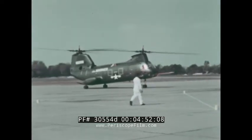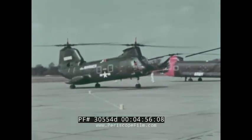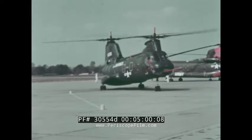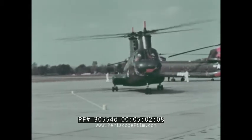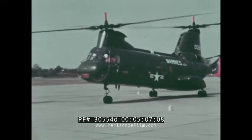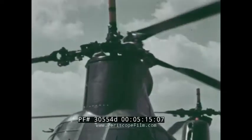The Sea Knight taxis to its shutdown position, which is a simulated LPH class carrier elevator. Individual toe-operated hydraulic brakes for the main wheels bring the aircraft to a smooth and sure stop. The Sea Knight's powerful rotor brake brings the rotors to a halt in five seconds. These aircraft also will be outfitted with power blade folding, operable in winds up to 45 knots.